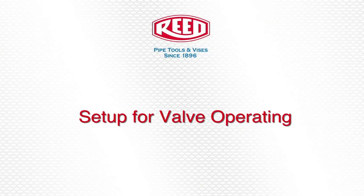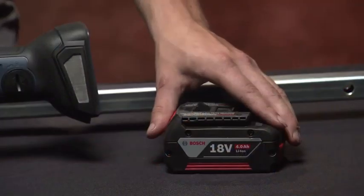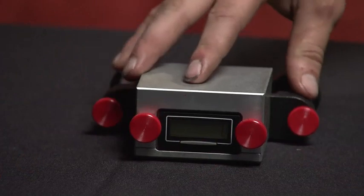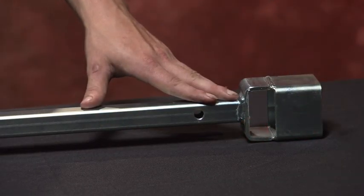Tools needed to set up the cordless power drive for valve operating are: the bare tool, a Bosch battery, a Reed utility clutch, a Reed counter, and a Reed valve key — whichever one your job demands.